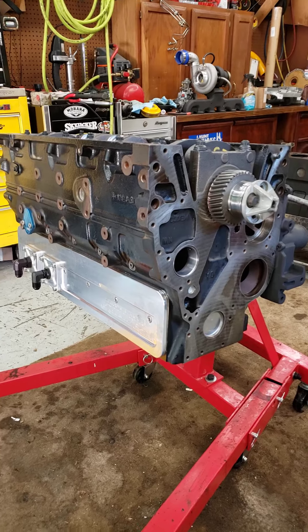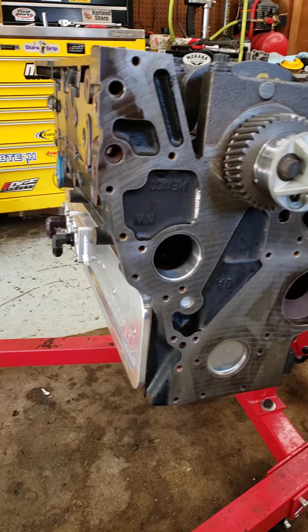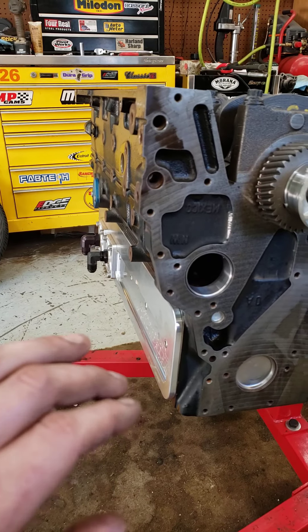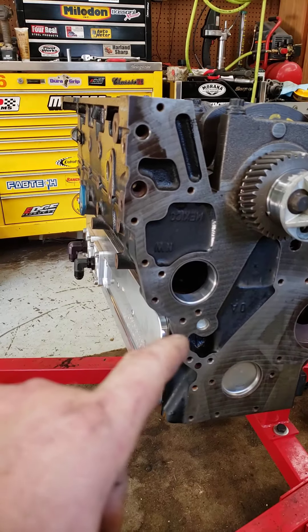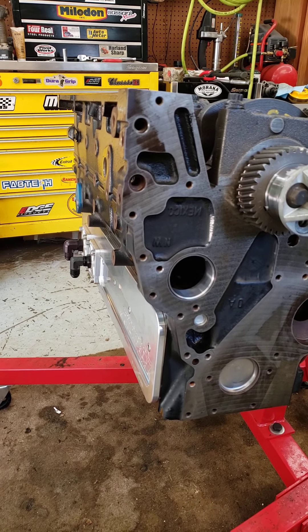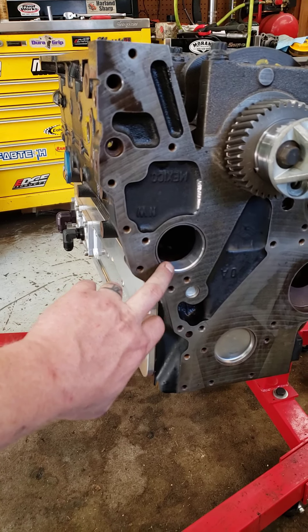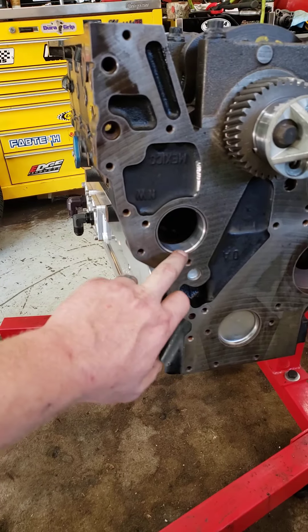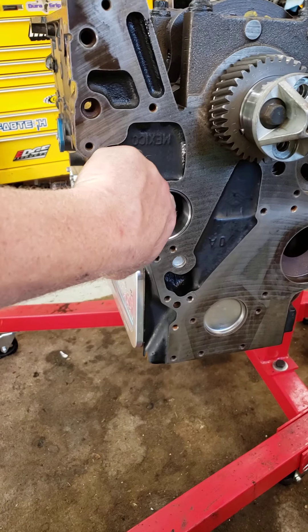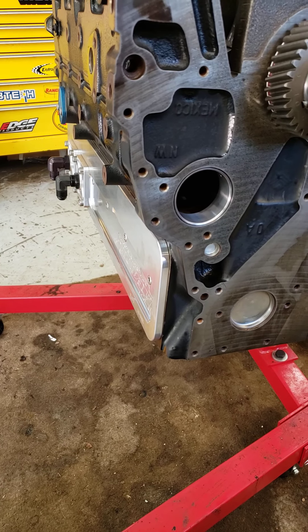Two years ago or so, whenever I originally put my Hamilton camshaft in, I went ahead and ordered a front cam bearing and it turned out to be the wrong one. Well, I saved it — and sure enough it's the one that fits this block. So I did not have to order a cam bearing. This is the one I saved; it's brand new. I put that in this morning too — brand new cam bearing.